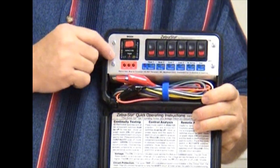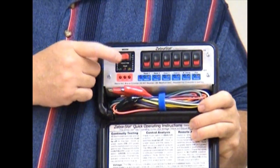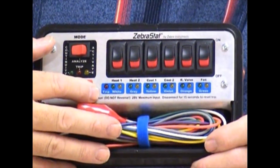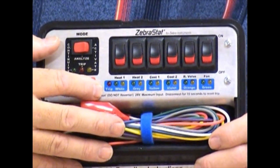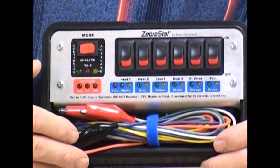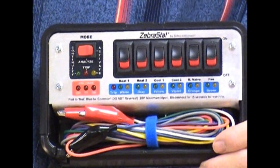It also has a continuity checker. When you put this switch in this position, it does six simultaneous continuity checks to make sure that you at least have an electrical path going to those devices that are downstream of your thermostat wires.